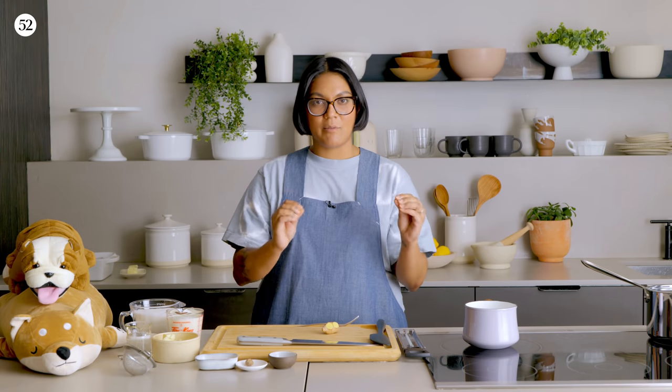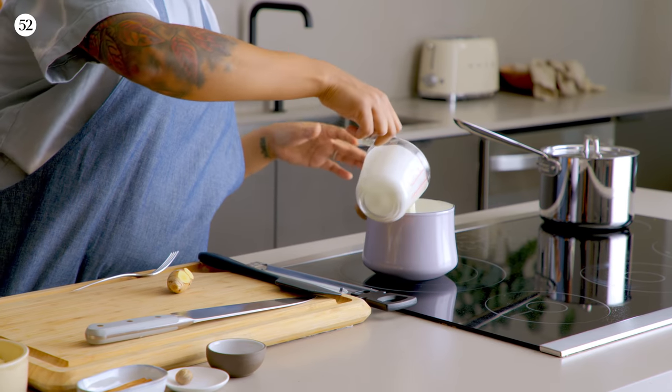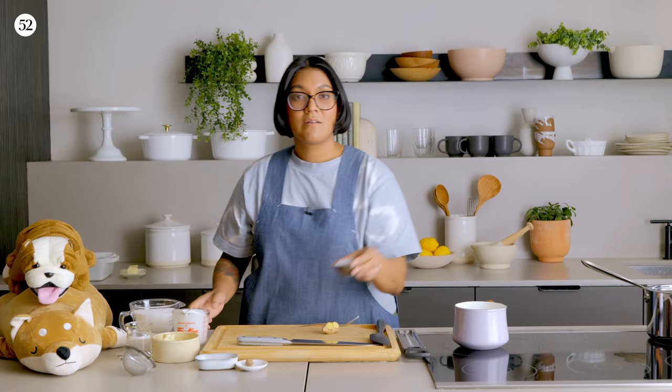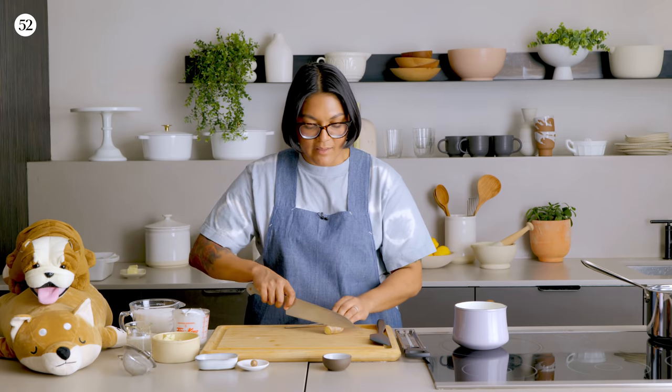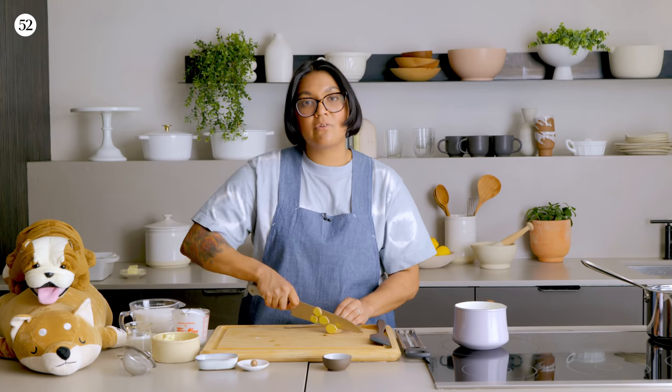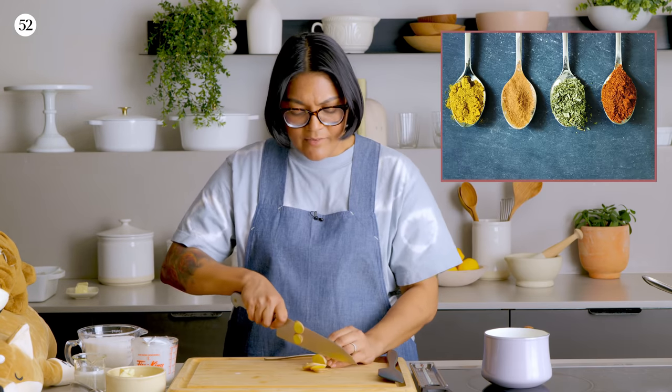This soft chewy caramel is really just sugar, cream, butter, a little corn syrup. We're going to bring in the flavor by steeping the cream. For the pumpkin spice latte caramel, we're going to steep the cream with spices quintessential to pumpkin spice latte. So I've got my cream and I'm going to steep it with some ginger, clove, nutmeg, and cinnamon. You can infuse your cream with whatever really strong flavors that'll come through — you don't want something really subtle because the caramelized sugar itself brings a lot of flavor. I think this would be great with Earl Grey tea, chamomile or lavender, any kind of spice, or dried chilies for a little sweet heat action.